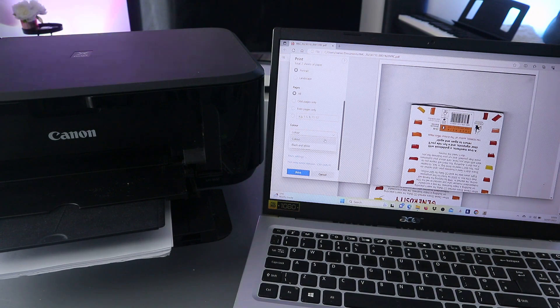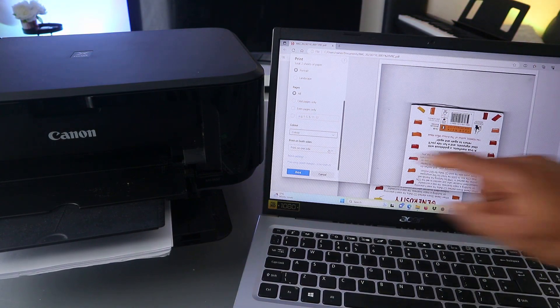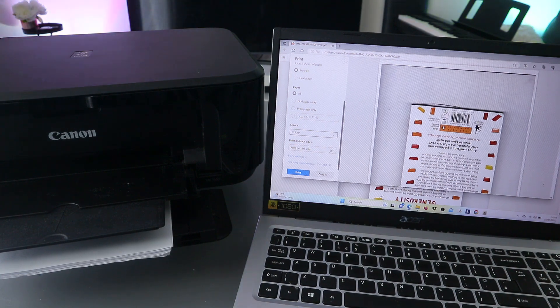Scroll down to select the color — black and white or color. We are selecting color. Then for print on both sides, scroll down and select 'Print on both sides — long edge.'